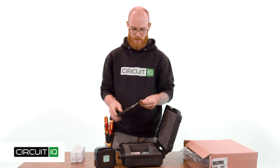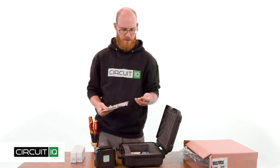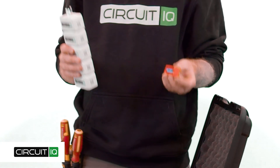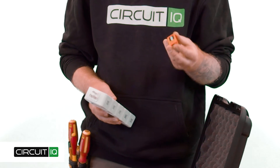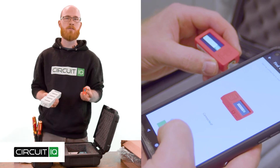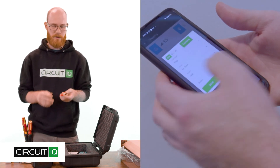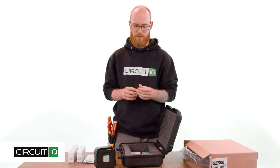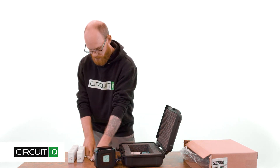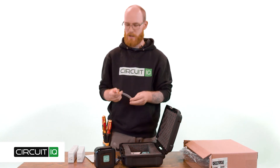Inside this envelope, you'll find a few things. We'll start with this orange unit — this is your CircuitIQ Gateway. This unit communicates between all the mappers and your CircuitIQ smartphone app. The orange gateway communicates with the CircuitIQ mappers during the mapping process and is required to be on during that time. It's got an onboard battery so it can be charged up, and it comes with a USB-C cord which can be used to charge it — you can even plug it into your phone to keep it going during the entire process.